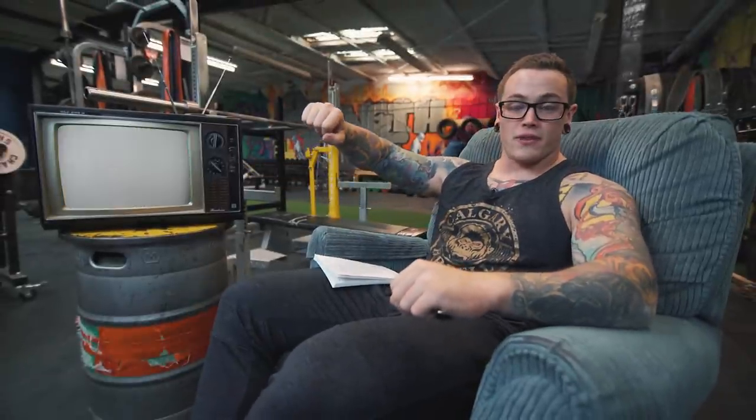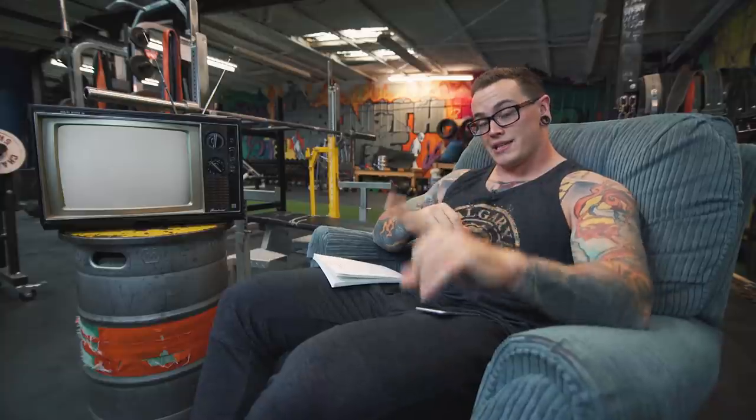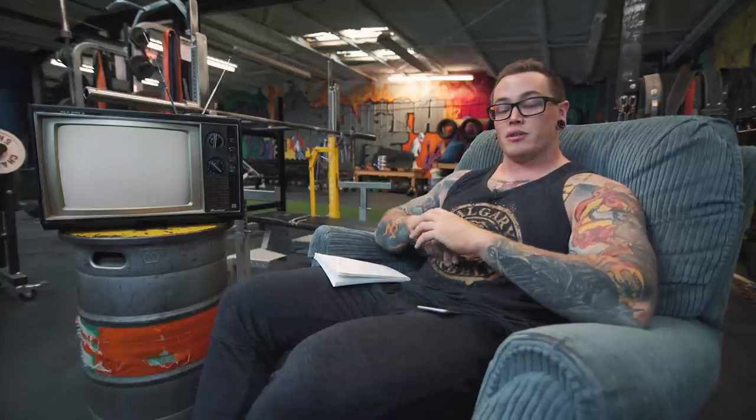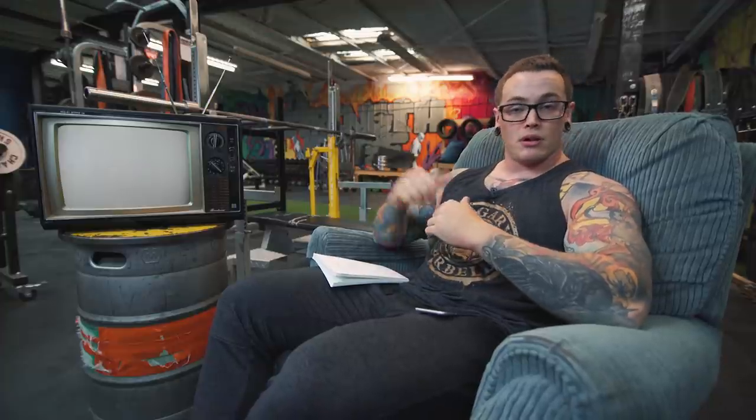That's it for Form Check Friday today, guys. Thanks again for sending in your submissions — we're up to July 13th as of this video dropping, so keep sending them in to calgarybarbell2@gmail.com. If you have any questions or comments about anything you saw today and want to have more of a discussion about technique, comment below, leave a like if you liked it, and we'll see you guys next Friday.